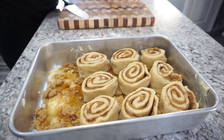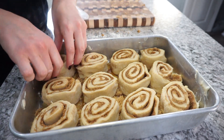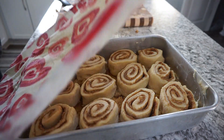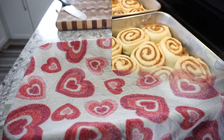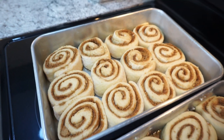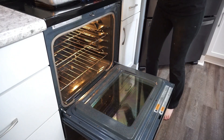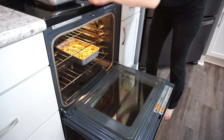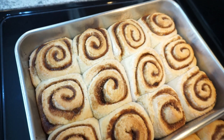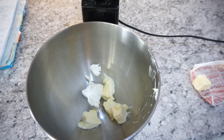This is what the rolls look like after they've risen for the second time — all ready to go in the oven. Preheat your oven to 350 degrees and bake for anywhere from 20 to 25 minutes. You want them to be a light golden brown on top and make sure they're done in the center. These are seriously heaven — I absolutely love them.